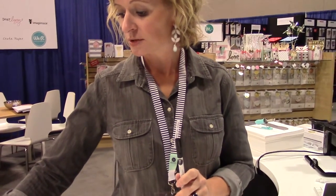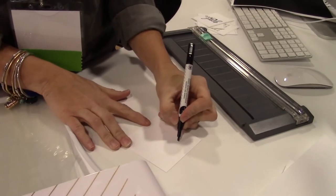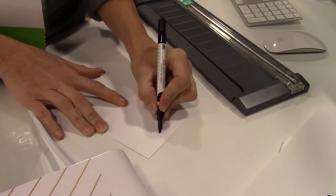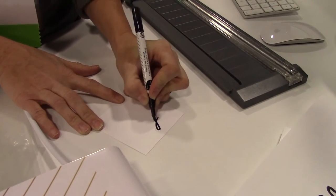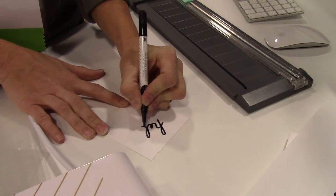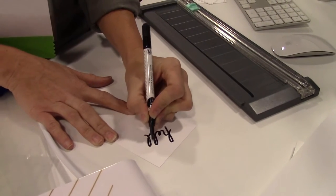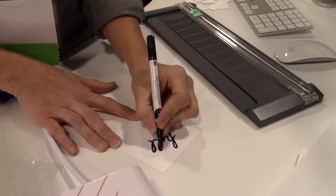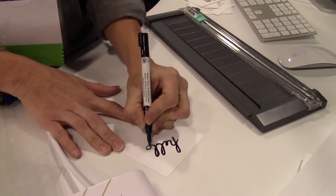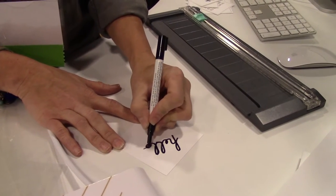What you do is you just take the pen and I'm just going to draw on some simple cardstock. You can see all my little demos over here that I've been playing around with. And you just write the word. One of my favorite things to do with this tool is I took some really cute little gift sacks that you can buy that you would never ever be able to print on.